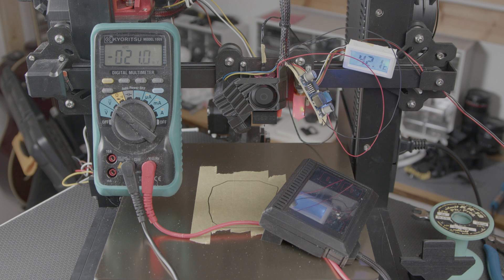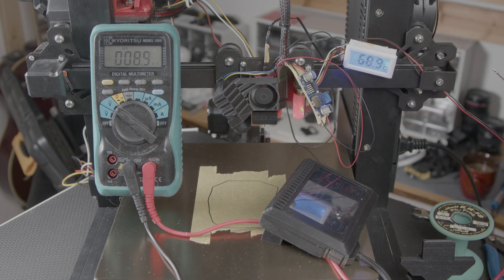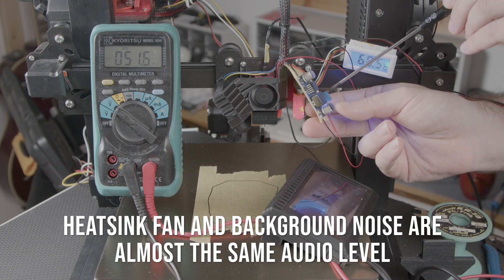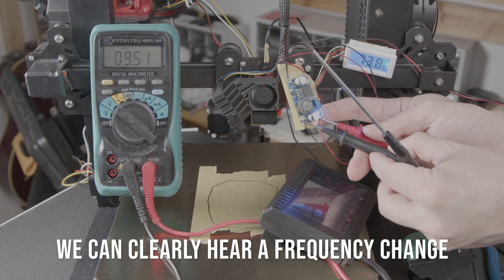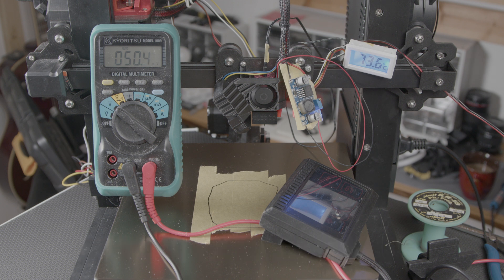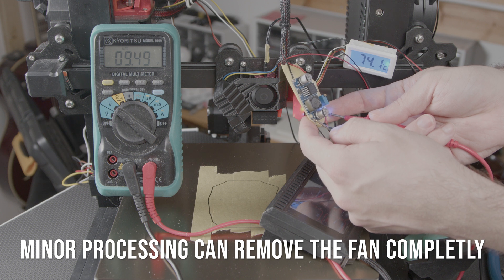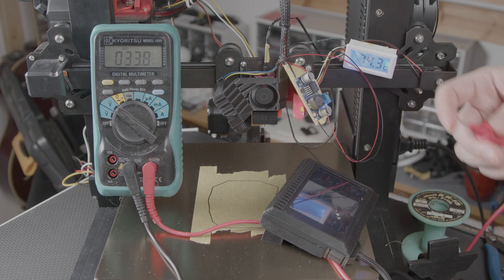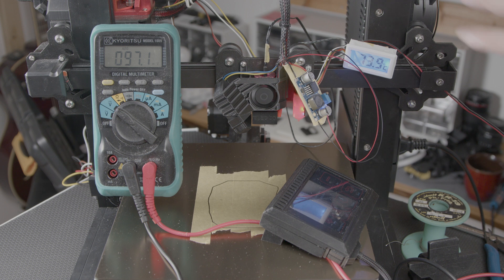This is a 12-volt fan so I've connected a buck converter. Let's heat the nozzle to 200 and see how much space we have to play with the voltage and adjust the sound. The sensor has been running for a while and the temperature is stable at 12 volts. We've got a stable temperature at 9.5 volts — still cooler than the stock fan and a little bit quieter. 11 volts sounded the best for me.